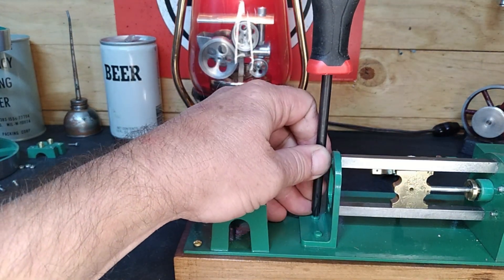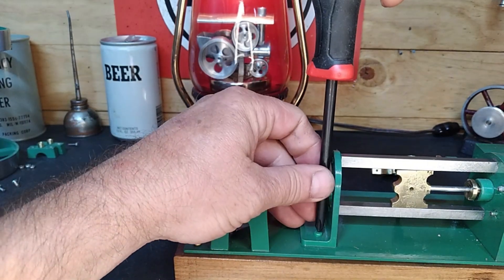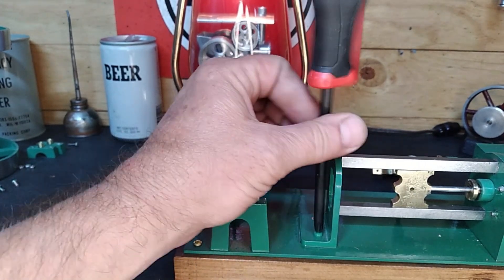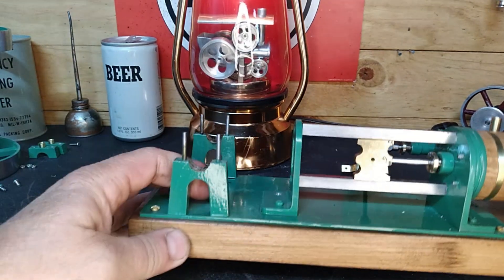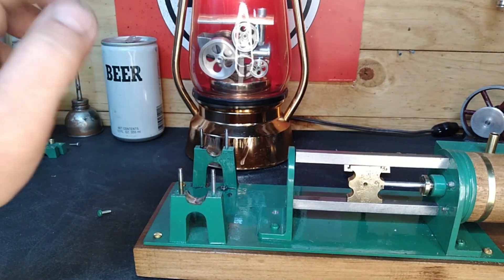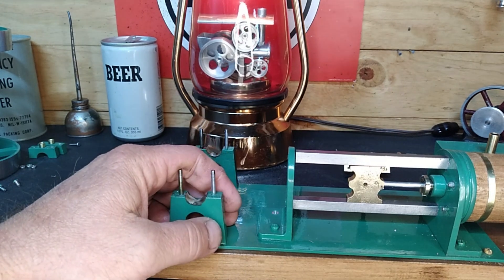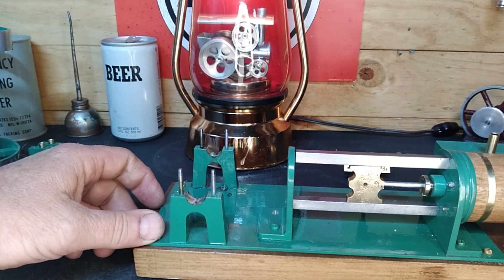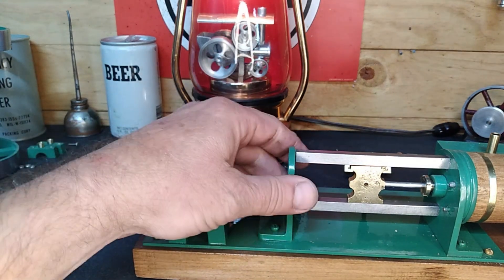I'm not sure if you guys are enjoying the long format or short format videos, but we'll keep moving on this. I probably ought to put these engine videos together in a playlist so if you catch this as your first video you can go back and watch from when we opened it up. Hopefully on this one we get the cylinder and steam chest off, and we might even do the machine work.